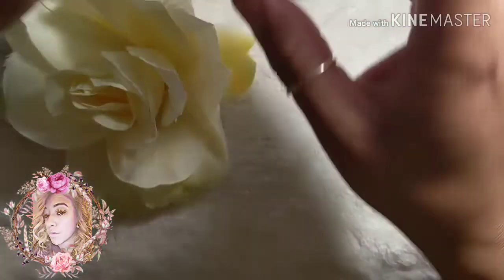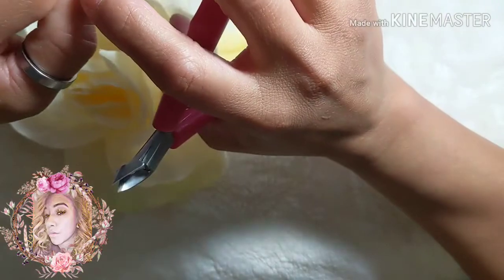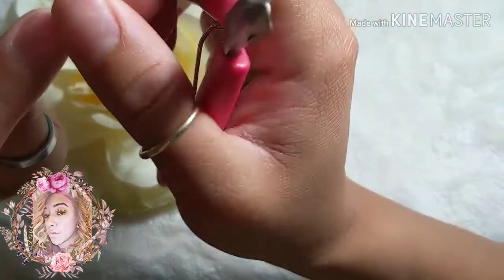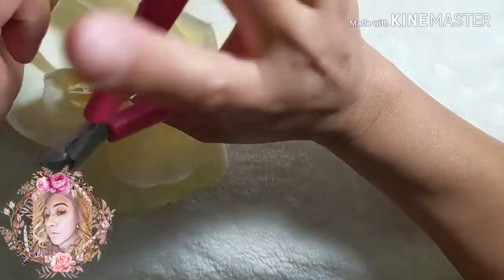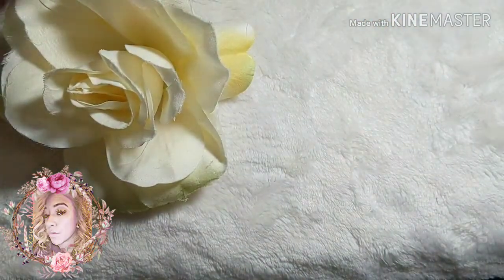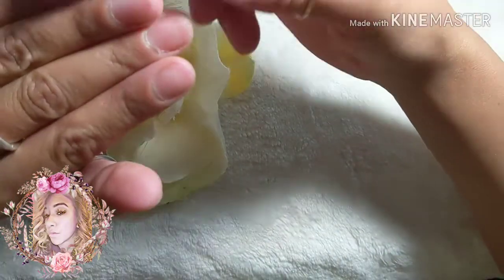Another thing you'll need is cuticle nippers. You won't necessarily need these, but I like to have them handy because you can sometimes see little pieces of skin hanging off, and you don't want those pieces of skin on top of your nail bed when you apply acrylic because it will cause lifting.